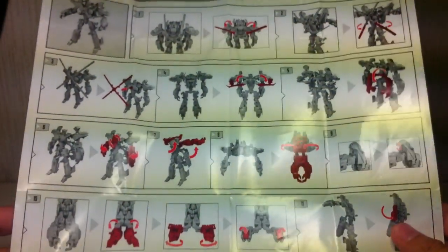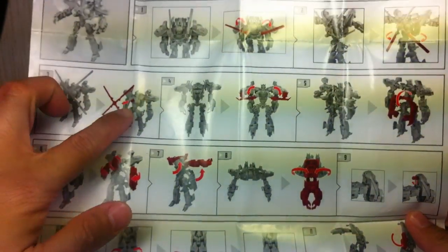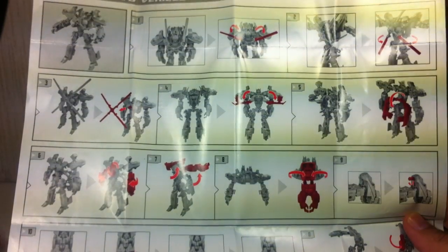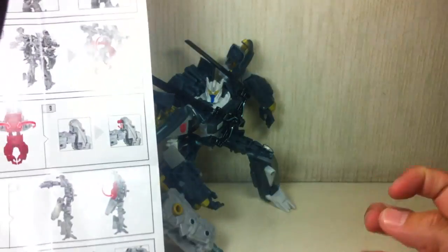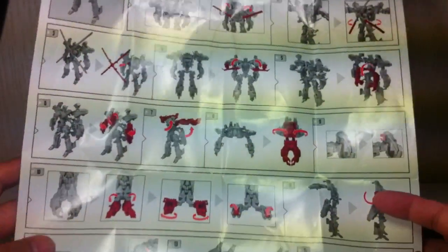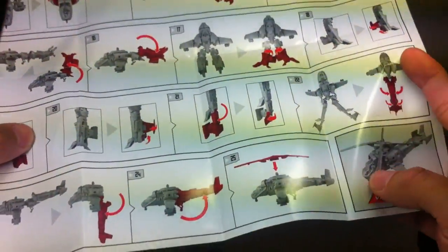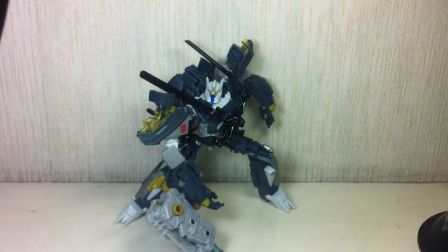But this instruction booklet is not perfect. Hasbro forgot to revise a certain step — it asks you to remove the propeller. Maybe in their prototype it was removable, but in the production version it's not. So parents out there, if you're trying to help your kid transform this one, do not remove the propeller. The instructions say to remove it and then reattach it at the end, but it doesn't work that way, which I will show later.